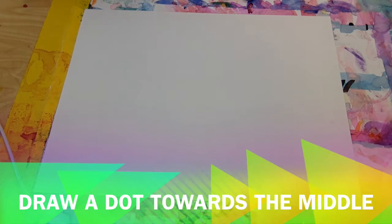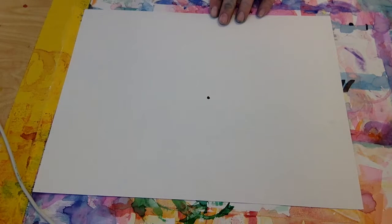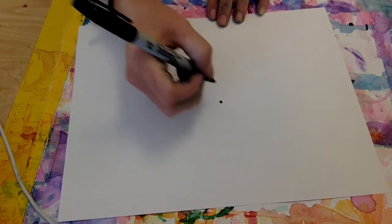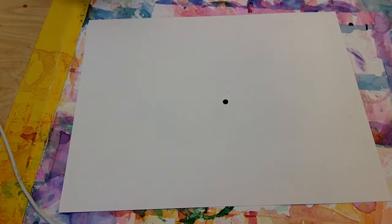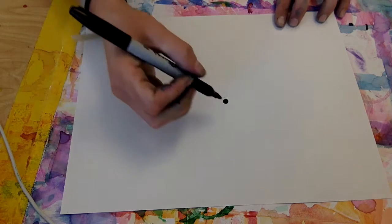The first step for making our Georgia O'Keeffe style flowers is to put a dot somewhere towards the middle of your paper. You can use a Sharpie or a pencil to make this dot. Go ahead and make a dot somewhere towards the middle of your paper.